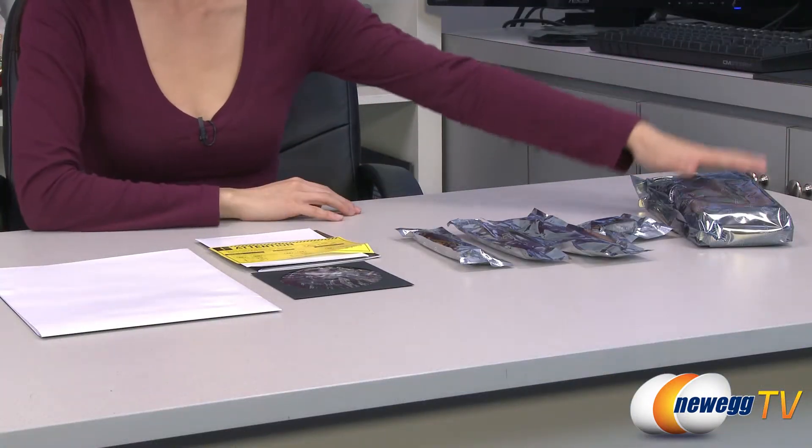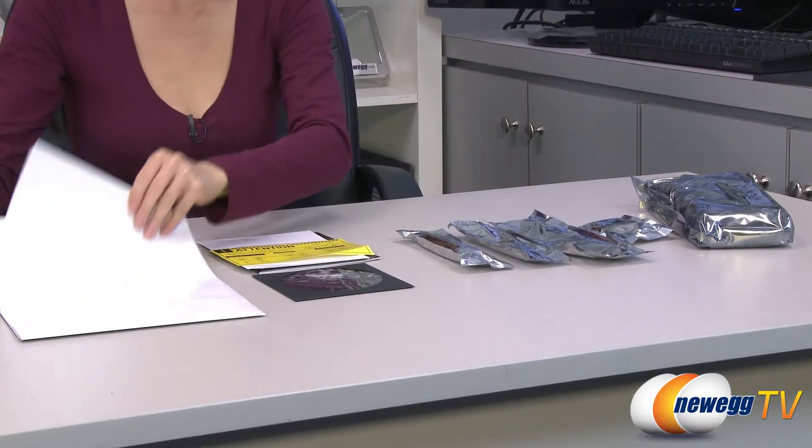Here's everything that comes in the box. We have the card itself, which I will go over in just a little bit, but first let's look at the accessories.